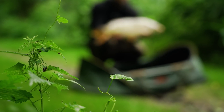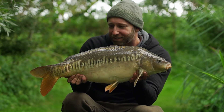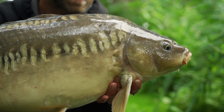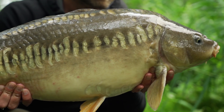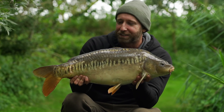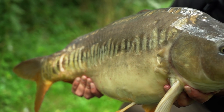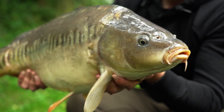This fish has highlighted two things: the importance of not sitting on your hands when it's not happening, and also the effectiveness of solid PVA bags when used in the right situations. This session was looking like a blank until I saw those swirls going on underneath that big overhanging tree, dropped in a solid bag, and less than an hour later it rattled off with this nice linear of around 15, maybe 16 pounds. Not a bad blank saver at all.